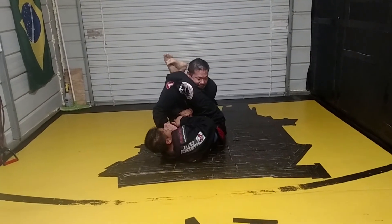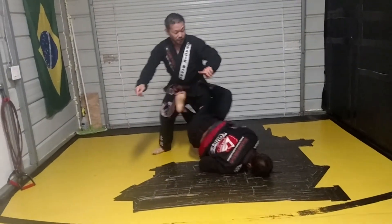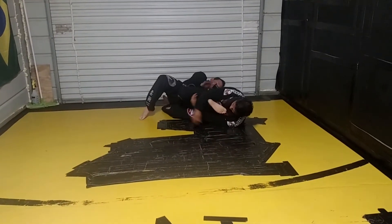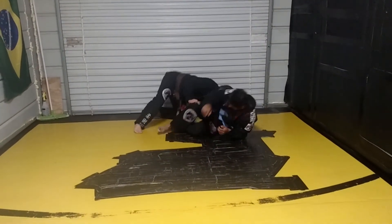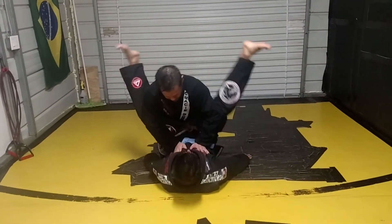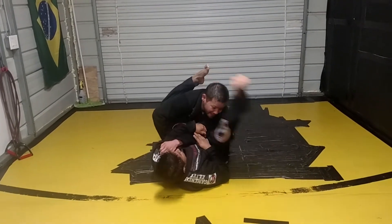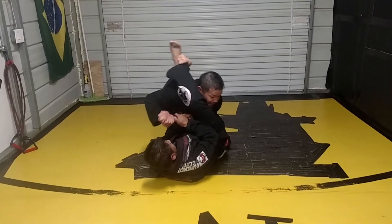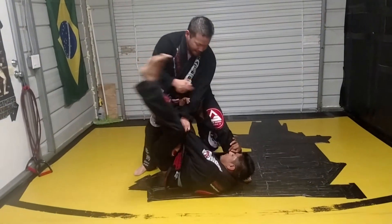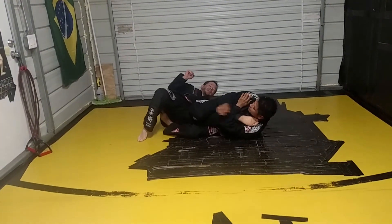The second that he feels me stand up, he's going to let go, look for the knee bar, spinning this way, and finish. A little bit slower: boom, sets up the armbar nice and tight, boom — I defend, I start to stand. He brings this leg inside, this leg comes all the way over, he keeps spinning, and he has a perfect knee bar.